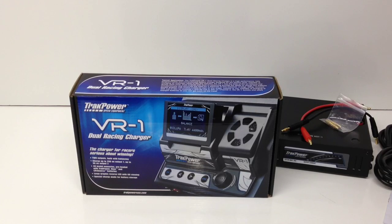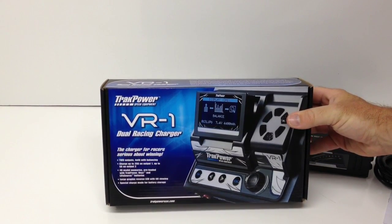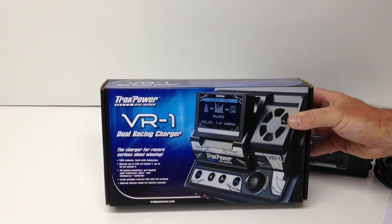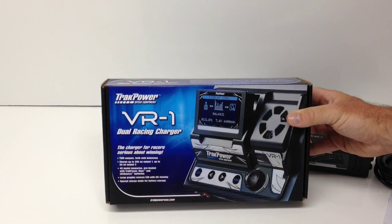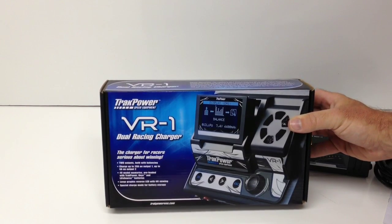When I head to the track I'm always running multiple vehicles with all different pack variations — anywhere from saddle packs to two-cells. I have a couple of three-cells and I've been adding some four-cells for a new eighth-scale project. As far as other features: 40 model memory, with TrackPower and Onyx batteries preloaded so you're pretty much set out of the box. It also has a large graphic reverse LED with tilt viewing, and a special charge mode for storage of your batteries.